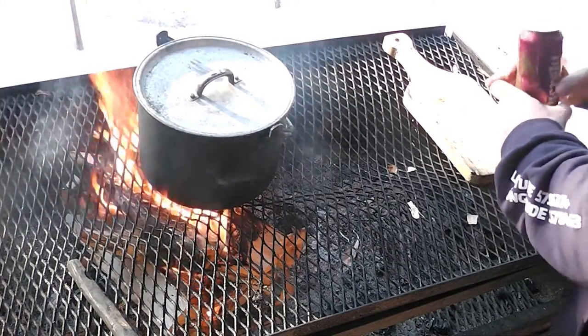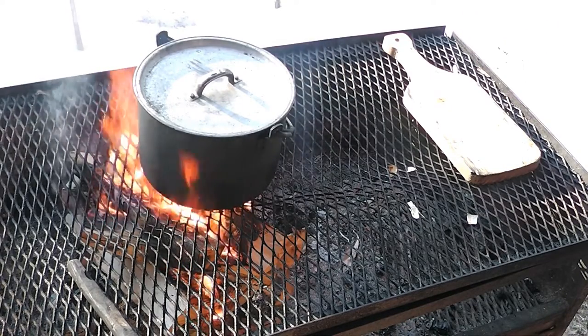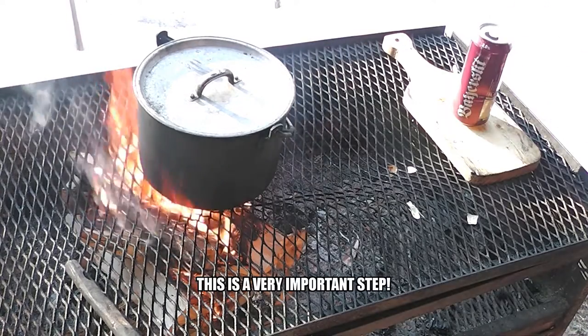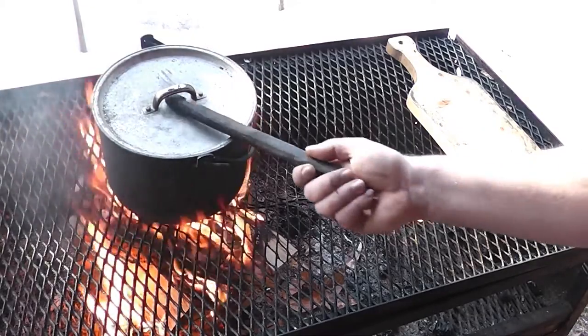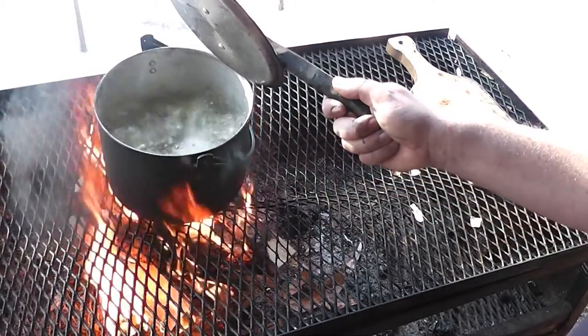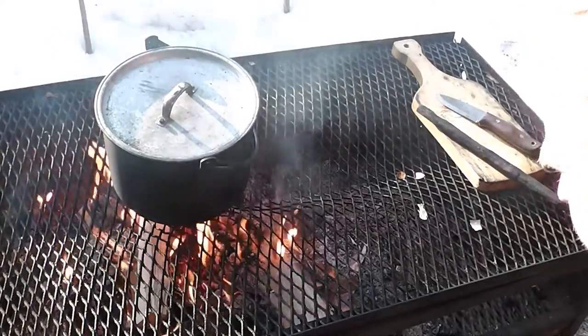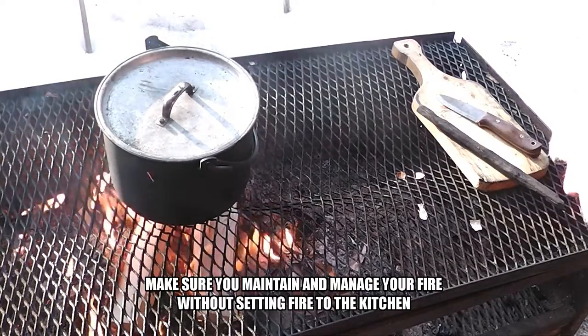Step 4: drink beer. This is a very important step. Make sure you maintain and manage your fire without setting fire to the kitchen.